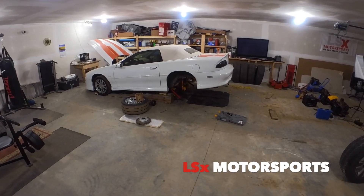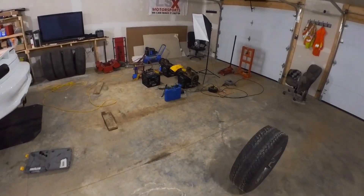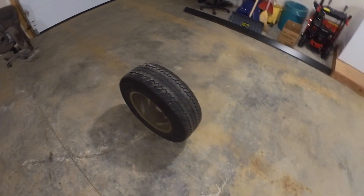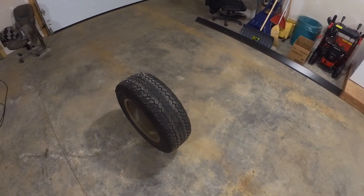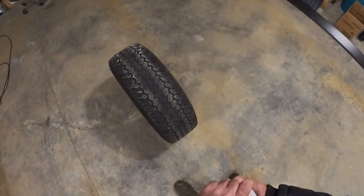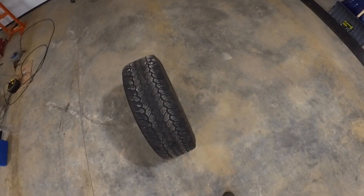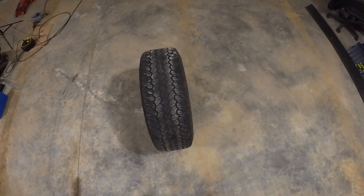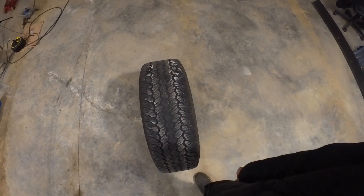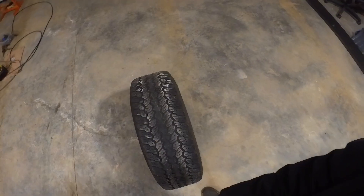Hey guys, welcome back to the channel. Today, unfortunately, no video on the Camaro — still waiting for a tool for the rear end. I thought I'd do a quick video on plugging a tire that's been going down. There's a lot of debate on whether you should plug a tire or not — most people say not — but this is for my truck. I don't drive real fast, and these tires are pretty well wore out. This is going to be a video on how to plug a tire from the outside. If I had this issue with the Camaro I'd probably take it to a shop where they can apply a patch on the inside.